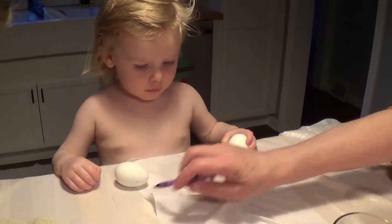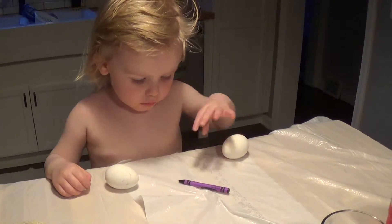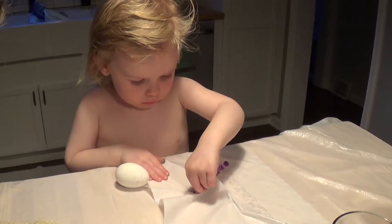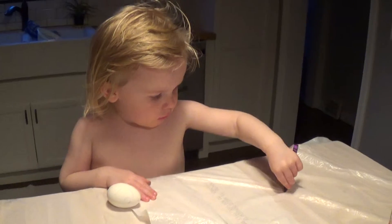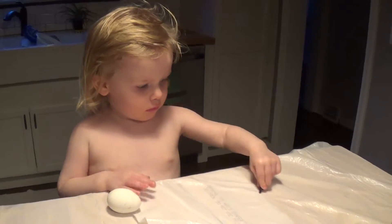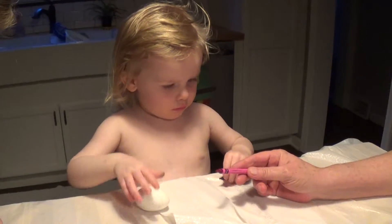Yeah. Here, draw your name on there. The letter comes first. How do you spell your name? I'm going to put my name on an egg. No, you don't want to do the bag. Do the egg. Mine says tee tee. You're right, Fin.